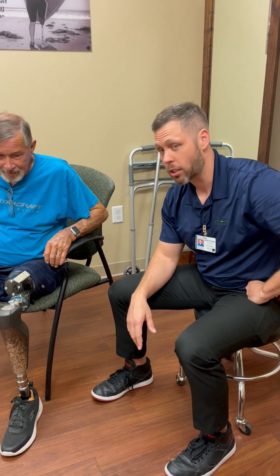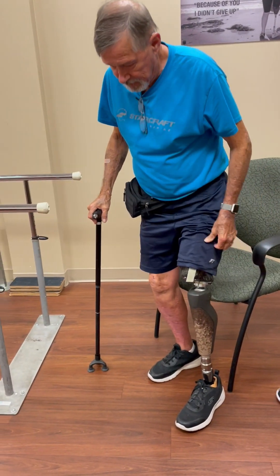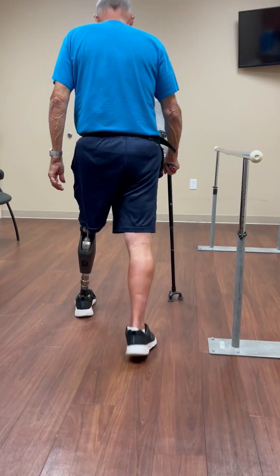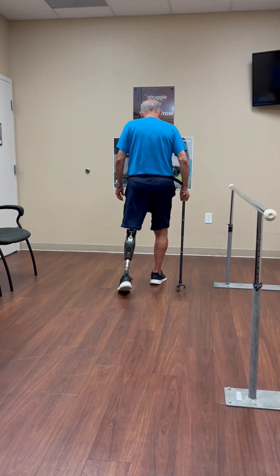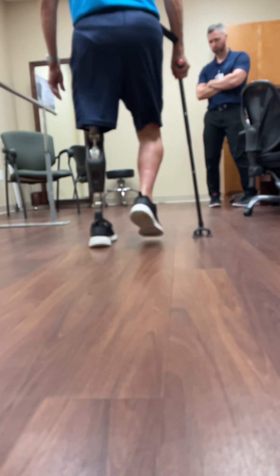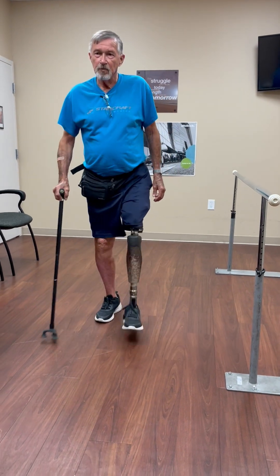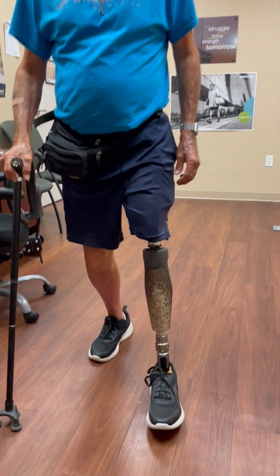All right Paul, since we made these adjustments, let's go ahead and have you stand up and see how it feels. It's always my first get out of here — first couple steps.